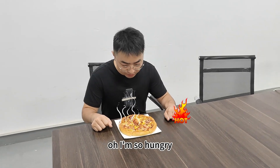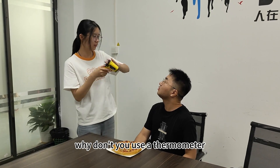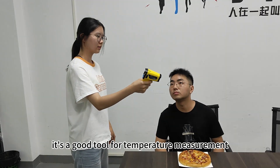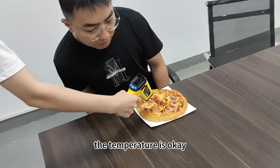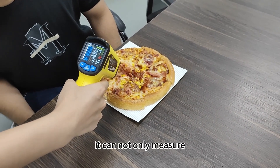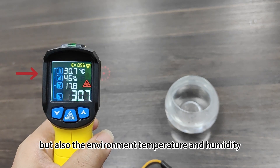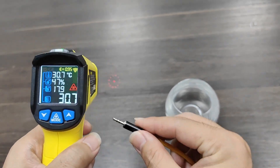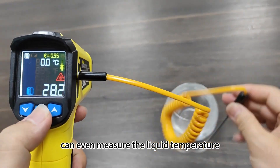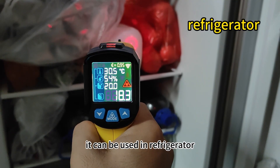A thermometer is a good tool for temperature measurement. You can not only measure the surface temperature of objects but also the environment temperature and humidity. It has a temperature probe that can even measure a liquid's temperature.